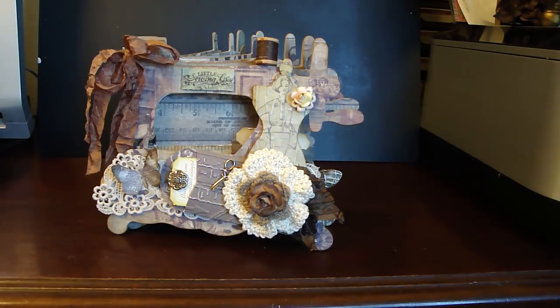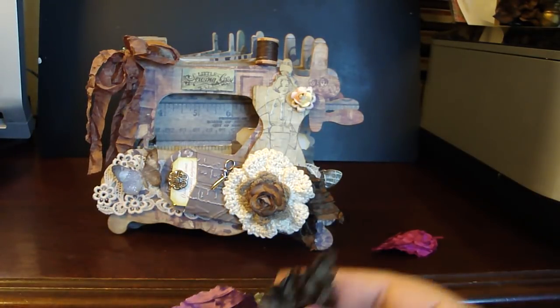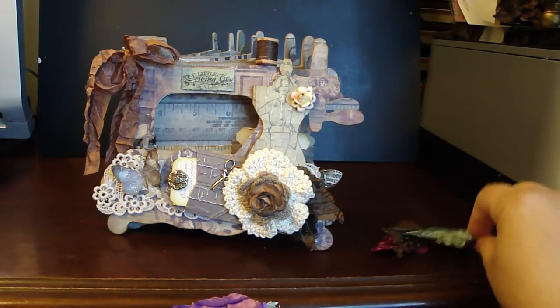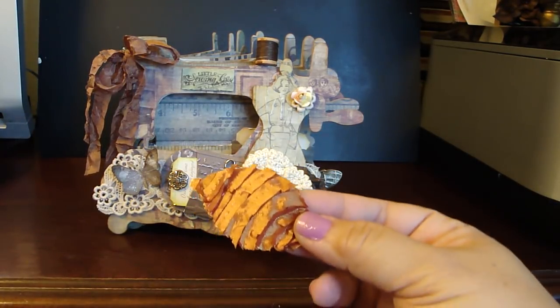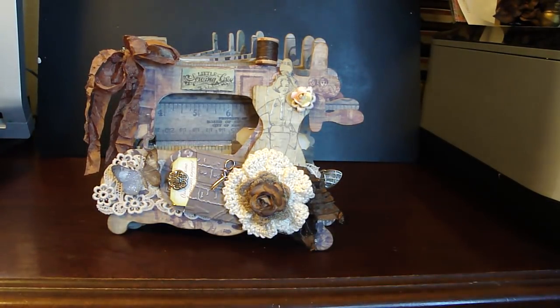I actually posted this on my Facebook — Bev has just a ton of beautiful colors. This is the one that I used: really pretty chocolate brown. You could just make really adorable leaves using the tattered leaves die. I love this color right here — really pretty. So those are some samples.